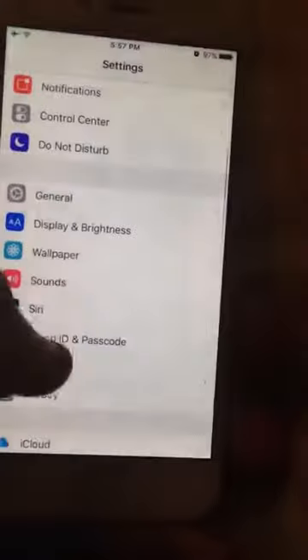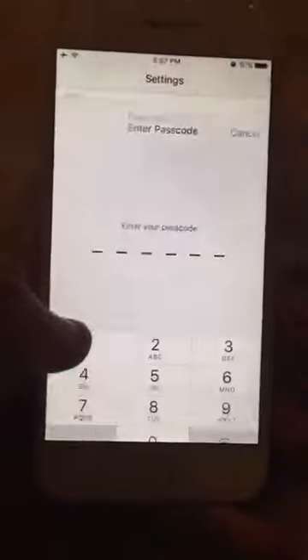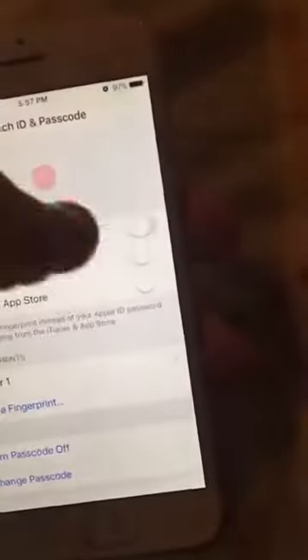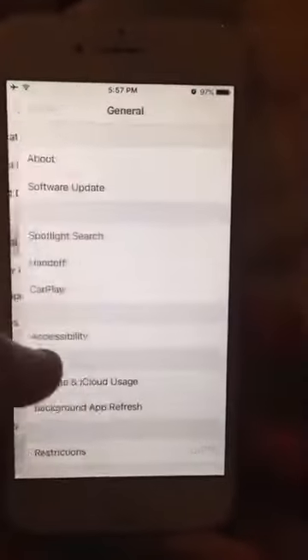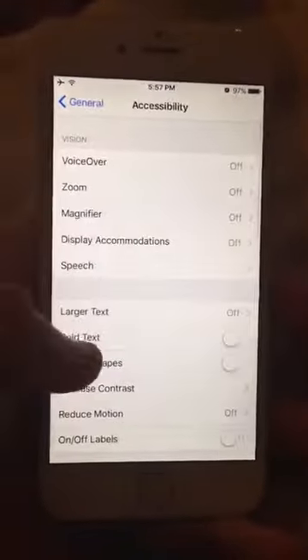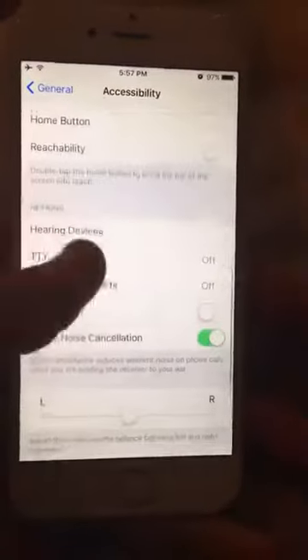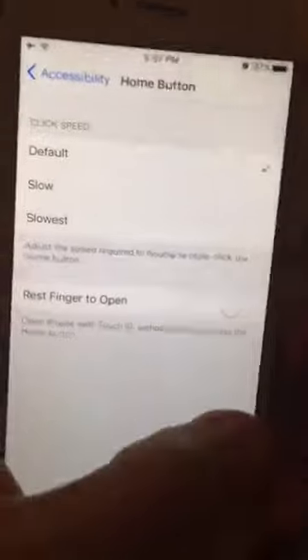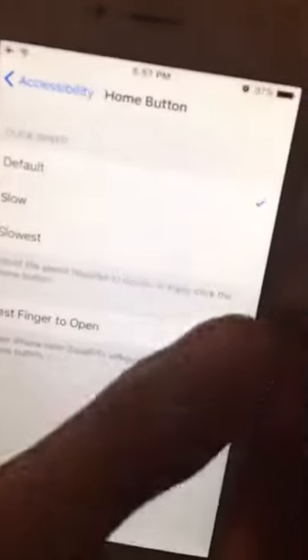So let me just turn on my Touch ID real quick. What you want to do is go to General, Accessibility, scroll down until you see where it says Home Button, and you want to enable the option 'Rest Finger to Open.'